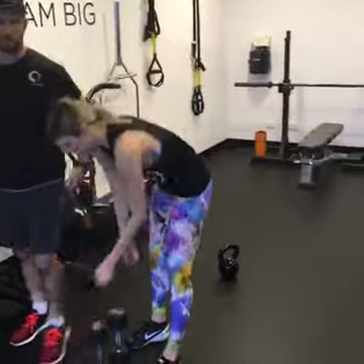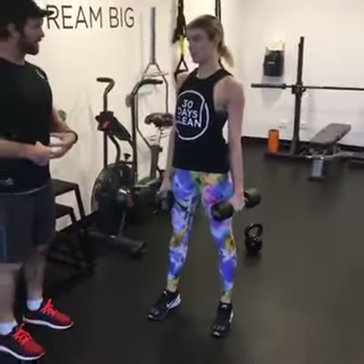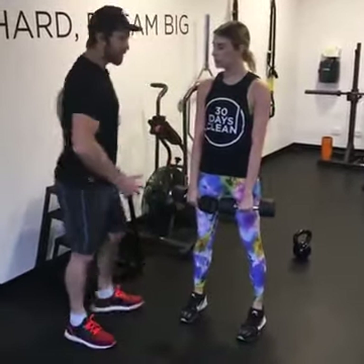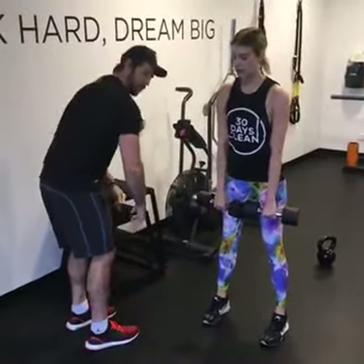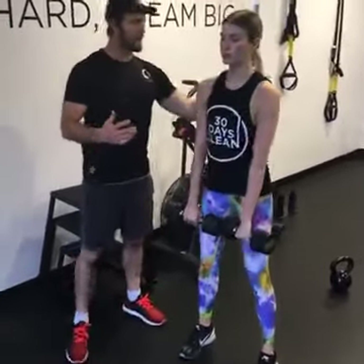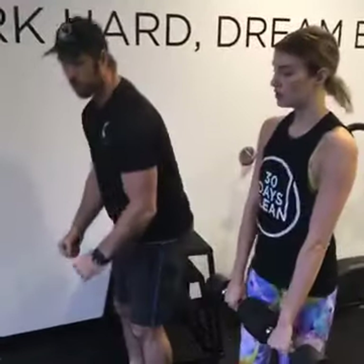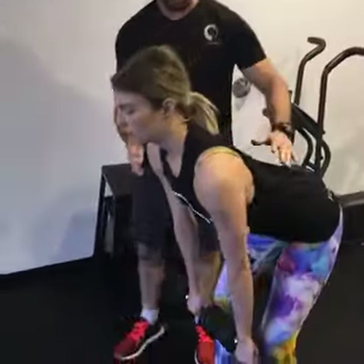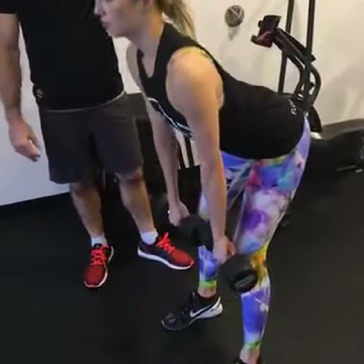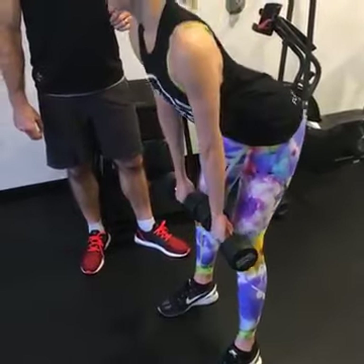So into the dumbbell deadlift. We're going to hinge through the glutes, soft knees. I always struggle with posture. So we're going to get a nice flat back, flexing through the spine. Wait through the heels, come as low as we can while keeping that nice neutral spine. As soon as you lose that spinal position, we stop. I really feel it — such an amazing exercise.